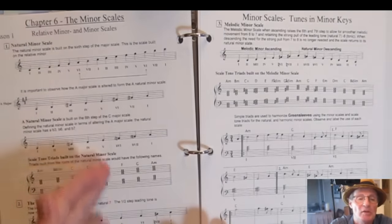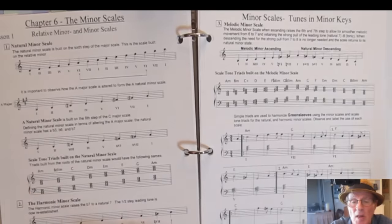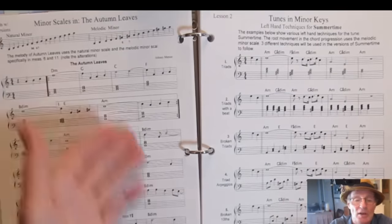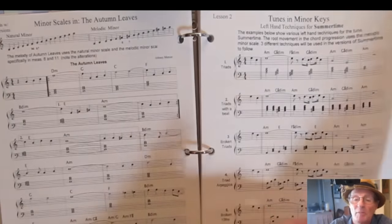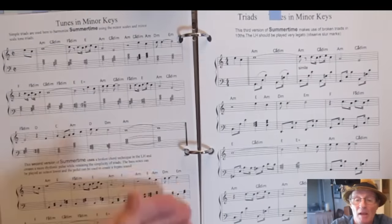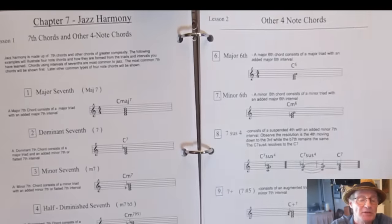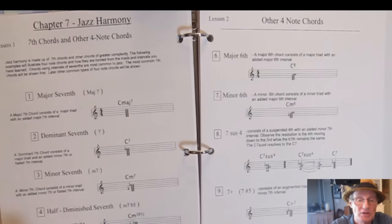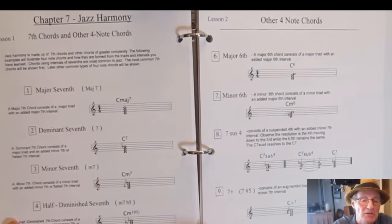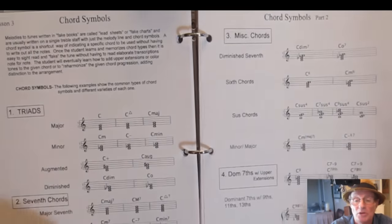Chapter 6 gets into minor scales: the natural minor, harmonic minor, and melodic minor. You have tunes which apply these particular scales — specific songs to learn that are practical. Then there are various techniques you can use in the left hand, including tenths and broken tenths applied to a specific tune. In chapter 7 you get into jazz harmony at a more advanced beginner to beginner-intermediate level, playing four-note chords and seventh chords, learning chord symbols.